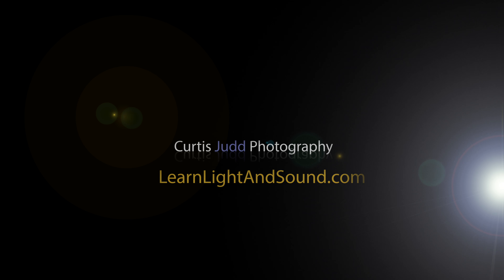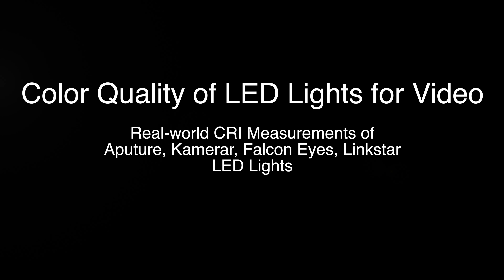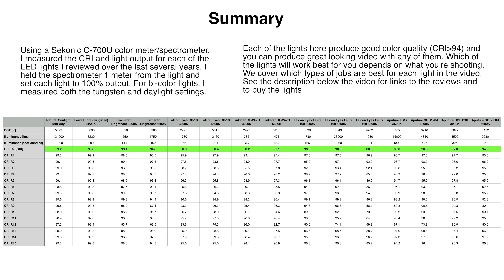In this episode, let's take a closer look at the color quality on all of the LED lights that I've reviewed over the last three years. A couple weeks ago when I posted my review of the Aputure COB 300D, I received some feedback that my reviews would be a lot better if I could include some sort of actual reading from a color meter or spectrometer. So that's what we're going to do today.